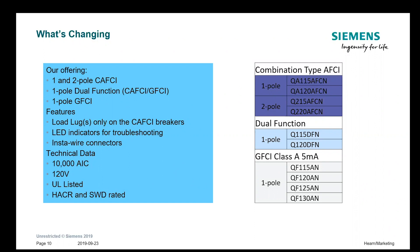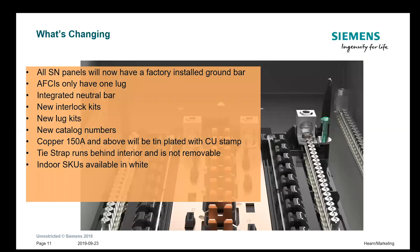One thing to point out: the old breakers with pigtails can be used in these load centers. So if you have a big inventory of breakers or that's all that's available, the way they function and perform is the same — it's just the installation that's going to be like it was on the old centers. That backward compatibility is important because a lot of people still have inventory or are doing renovations and want to reuse breakers from old Siemens load centers.